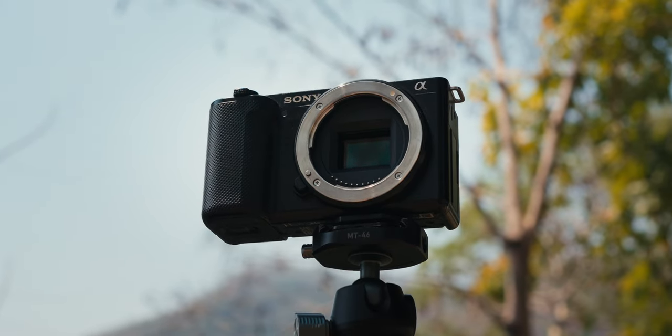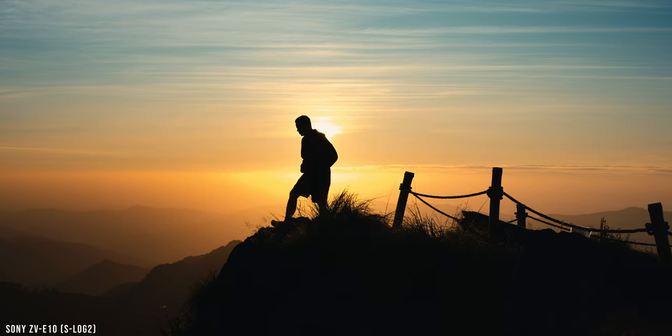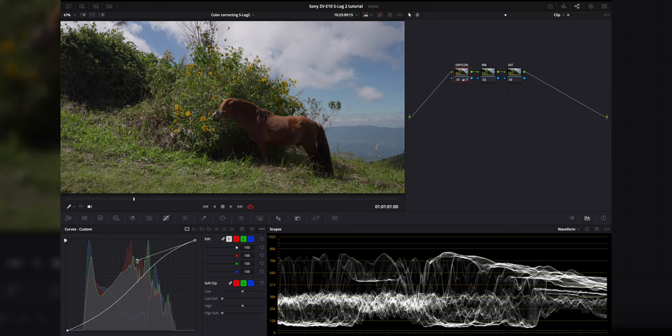I've been using the Sony ZV-E10 for a little over two years, and based on my experience the picture profile that provides the best results with this camera is definitely S-Log2. It produces a very natural looking image with a high dynamic range and a minimal amount of noise when exposed correctly. Today I'm going to share everything I've learned about S-Log2 on the ZV-E10, including camera settings, exposure methods, and the color correcting process.